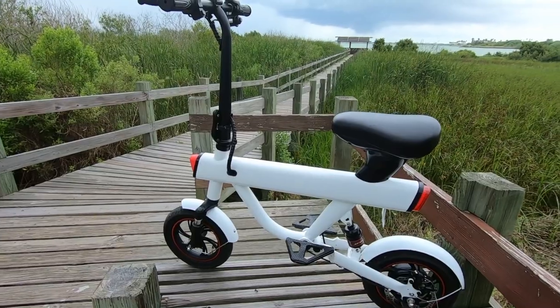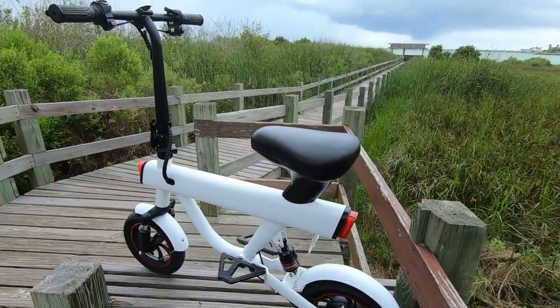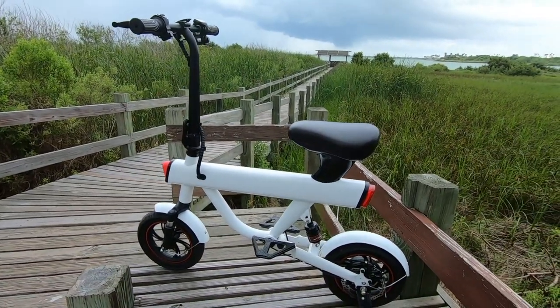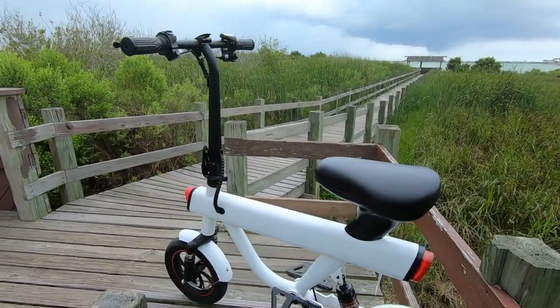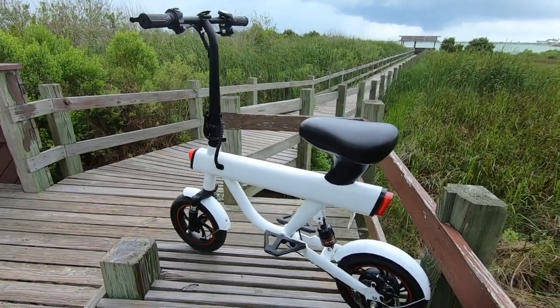The DYU V1 comes in one size — a 20-inch frame with a 20.5-inch standover height and a 23-inch reach. They currently offer three colors: red, black, and white. This one here is the white.